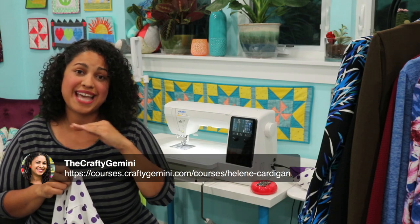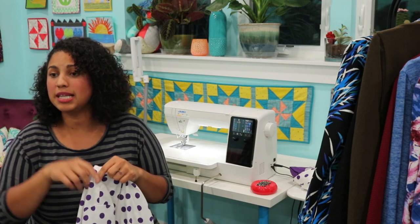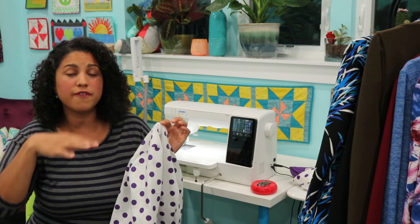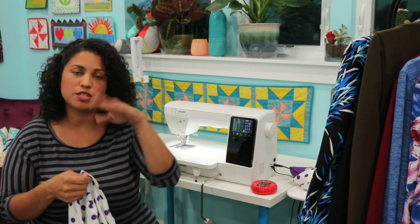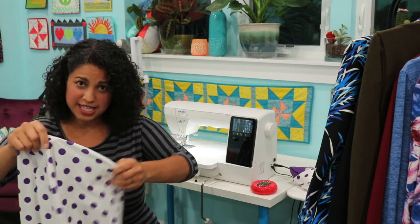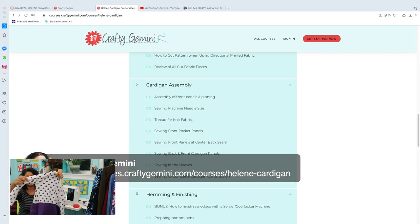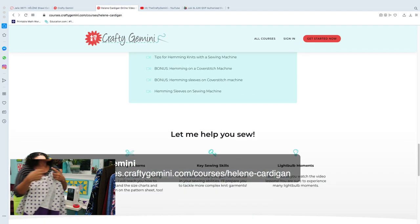We're going to post the link now in the comments where you can see the homepage of the course. You'll see all the video information there, and there's even a little intro video from me. If you're still on the fence, watch the video, look through the lesson titles, and you can make the decision for yourself. But trust me — if you want to get into making clothes or have only dabbled in it without an amazing garment to show for it, this little cardigan is perfect for any time of year and any of the 27 different sizes.